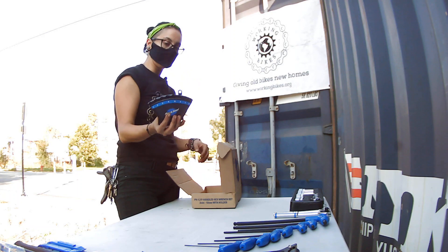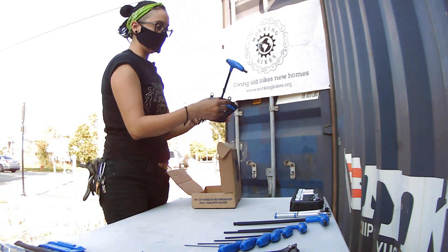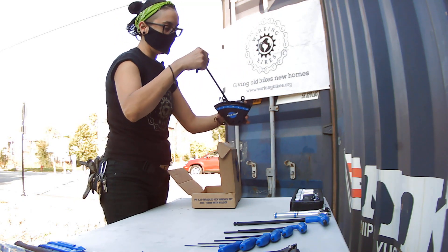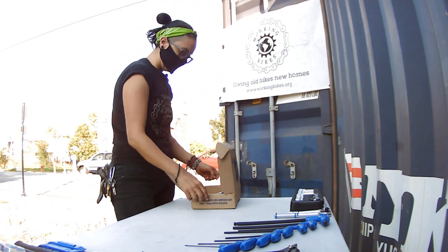You can mount this to the wall — it's pretty cool because it makes it more accessible. It gives you the number too. We usually put it in the center of the bench so you can just reach out to it and put it back in. But for now, just for the setup, we're going to lay them out.